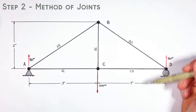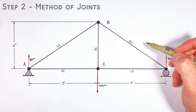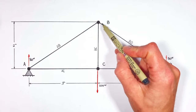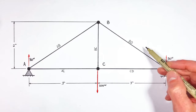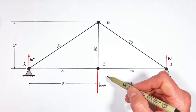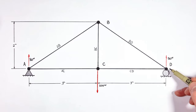The next step in analyzing this truss is solving for the forces in each of these beams. To do that, we're going to use something called the method of joints. The method of joints takes a look at all the forces acting on each individual joint, and those forces can be produced either by the beams that make up the truss, the supports that are holding up the truss, or the load itself.